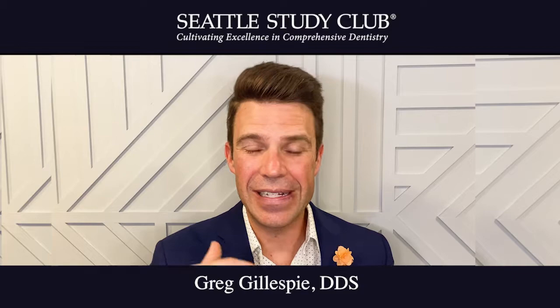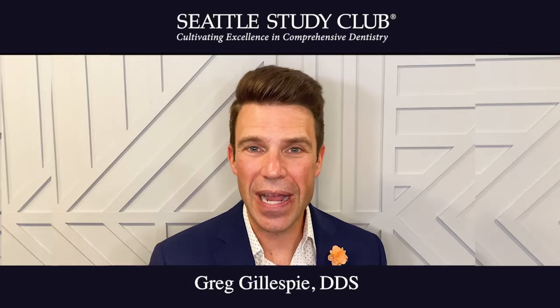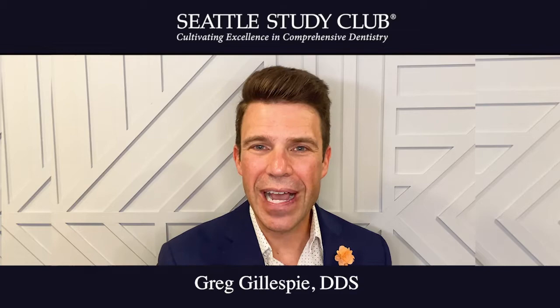It opens up a whole new realm of possibility by incorporating this new idea of how we can do smile design. Try it out. Talk to your lab about it. I know it can work for you too. Hope this helps.